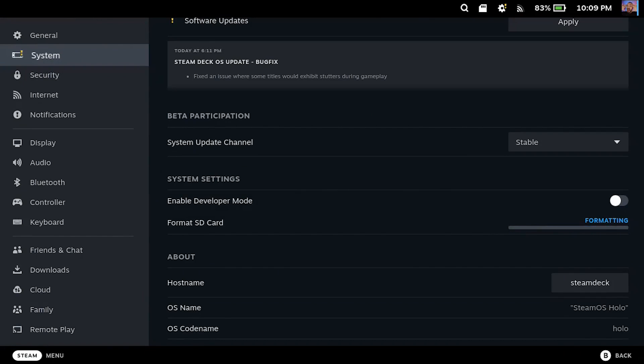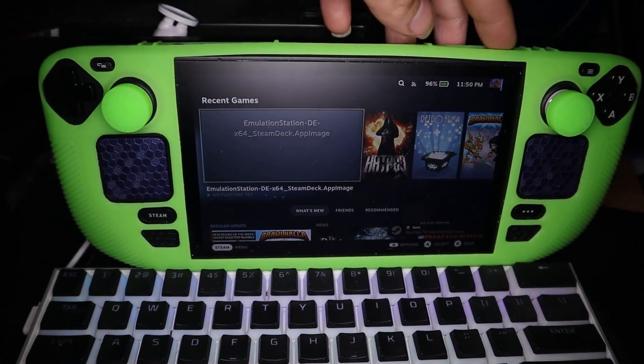Who would have thought that formatting a micro SD card would be such a pain, but apparently on the Steam Deck it is. I tried several SD cards with most of them failing, and even one of them taking several tries before I got a successful format. I suggest getting a really high quality SD card, but who knows, maybe that won't even work.